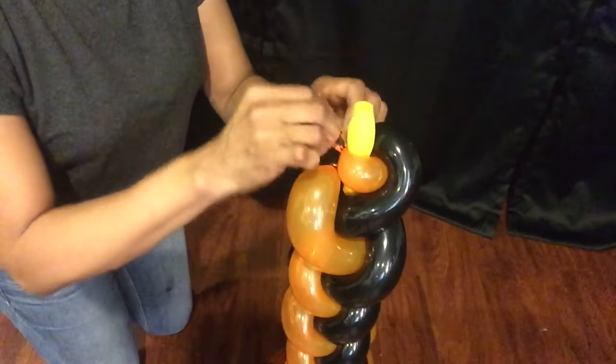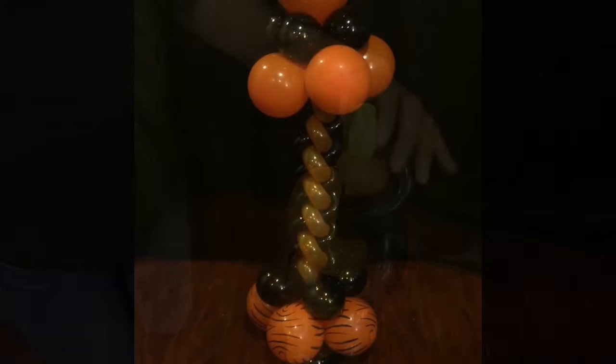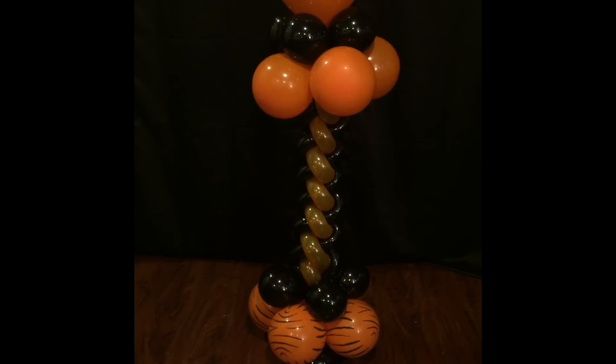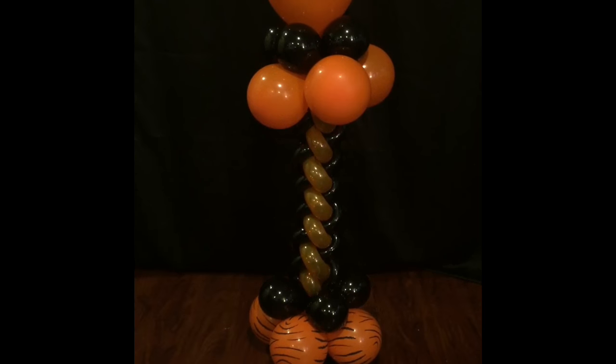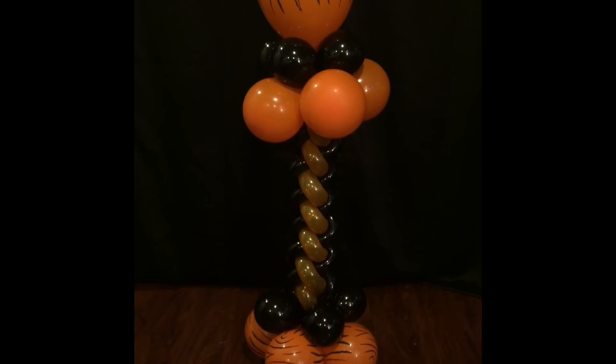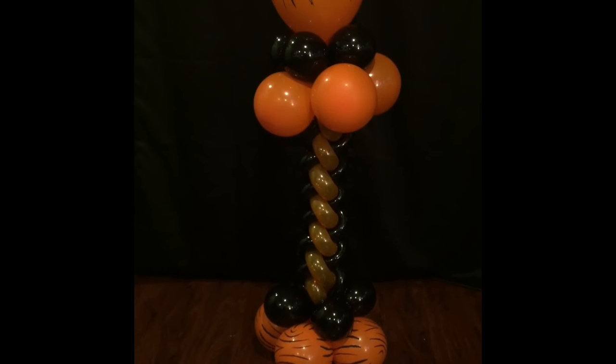You can bring it up and trim any excess. This is the finished 260 braided balloon twist. I hope you enjoyed this video as much as I did. If you learned from it, please subscribe to my channel and give me a thumbs up. Until then, I'll see you in the next video.